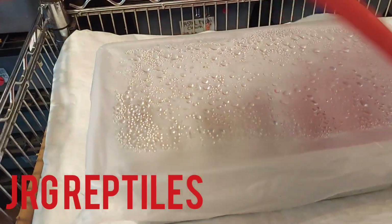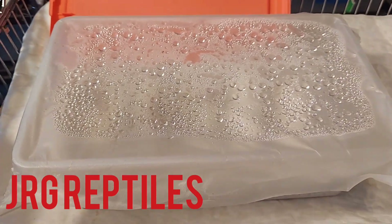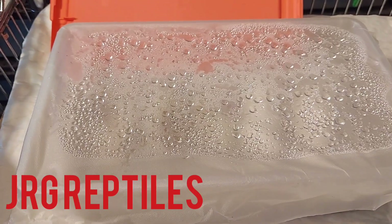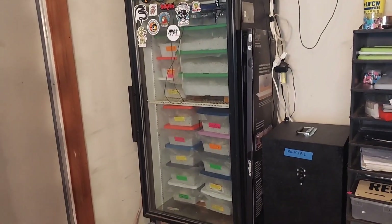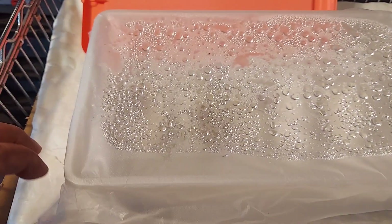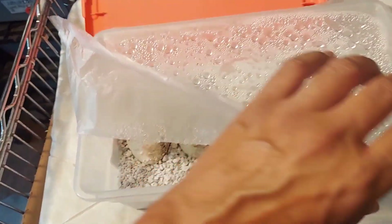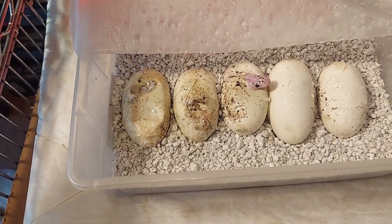Alright guys, this is Javier with JRG Reptiles in my snake room. Clutch number four has finally pipped! The incubator is super duper full — I had to put some of them in sideways. I've still got some girls that are laying; I don't know what's going on but they're all laying at the same time. Got two more clutches to pull today, so this is the first time I'm removing this clutch.